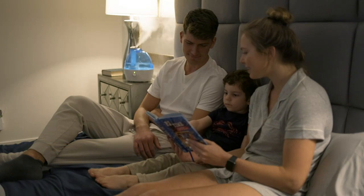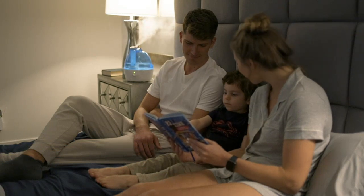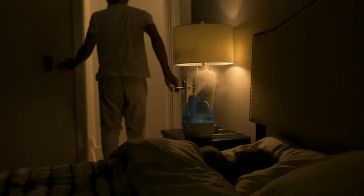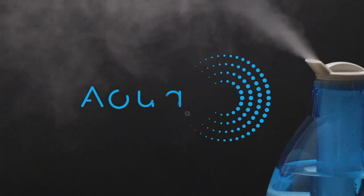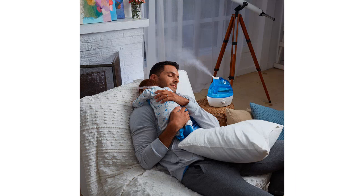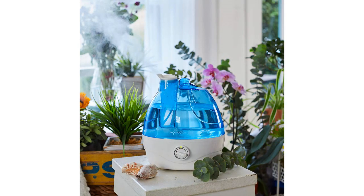It's quiet enough not to disturb sleep, but powerful enough to provide a noticeable difference in air quality. The Aqua Oasis Cool Mist Humidifier is easy to use and clean, which is a huge plus. I've noticed a significant difference in my skin and nasal passages since using it consistently every night. The sleek design also makes it a great addition to any room without looking too bulky or out of place.